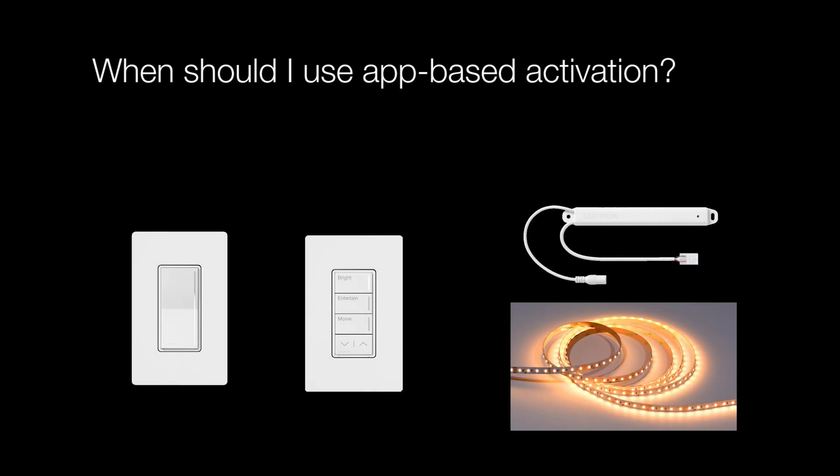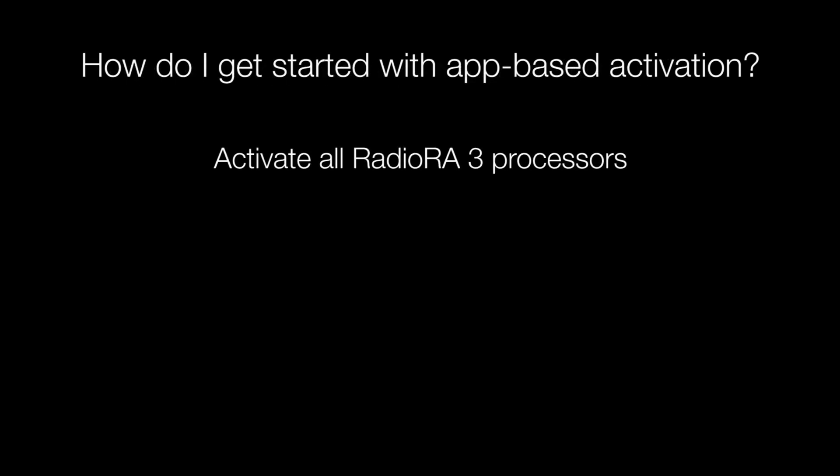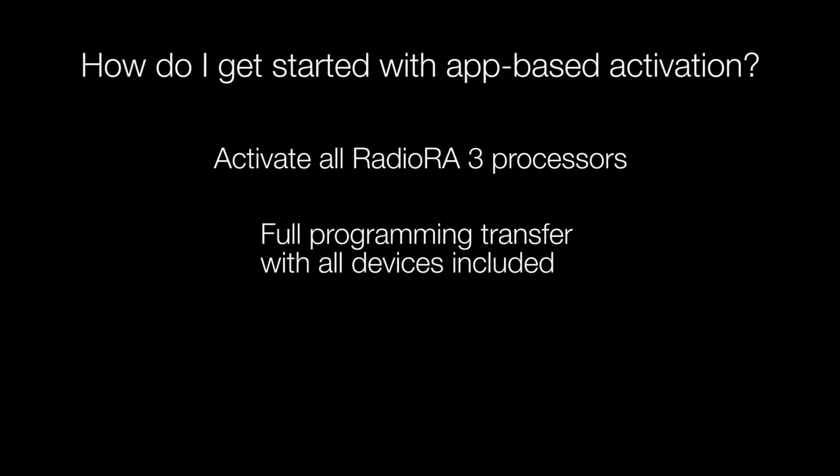App-based activation is used for Clear Connect Type X devices, such as Sonata Pro dimmers and Lumaris tunable white tape lights. Prior to activating devices, the system processors must have been activated and received a full programming transfer that included all of the devices you're intending to activate.